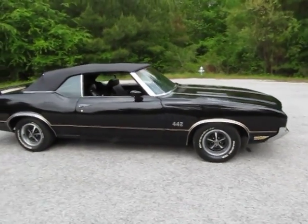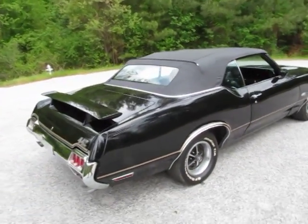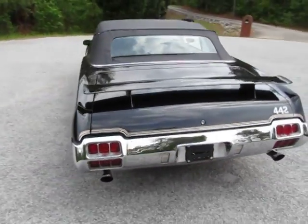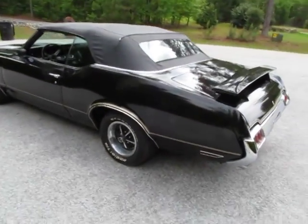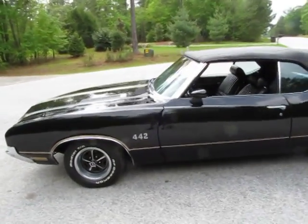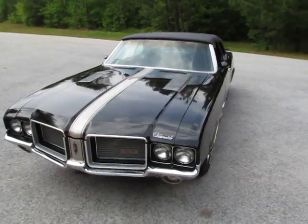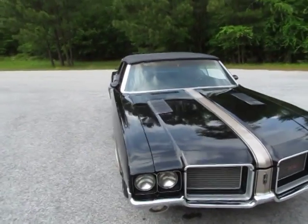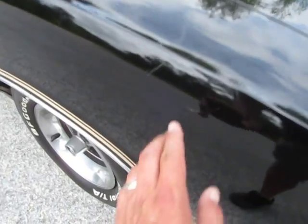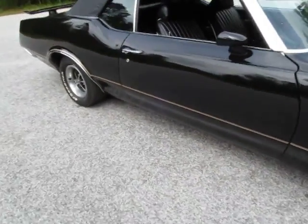Super straight body. Looks like it's had one repaint - right now it's triple black. I'm not sure that's the original color. The quality of the paint is what I would say driver quality, and it looks like it was done a few years back. It doesn't look like it's ever been cut and buffed, so I think if you cut and buffed it, you could get it to a whole other level of shine. It's a really decent looking driver. It does have some scratches and some imperfections, but I don't think the car needs to be painted.